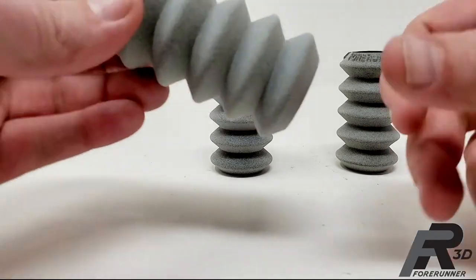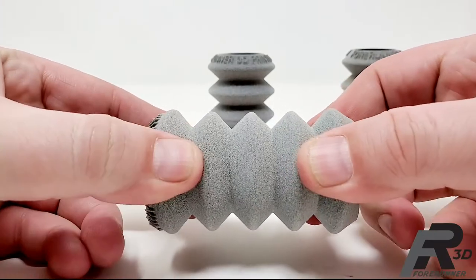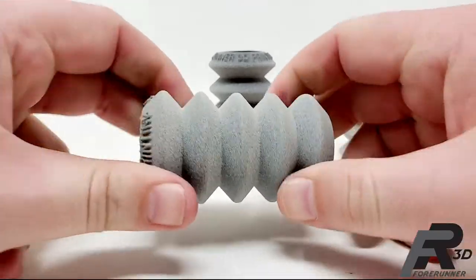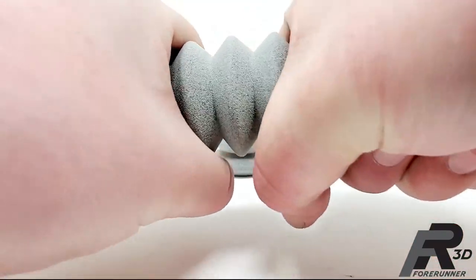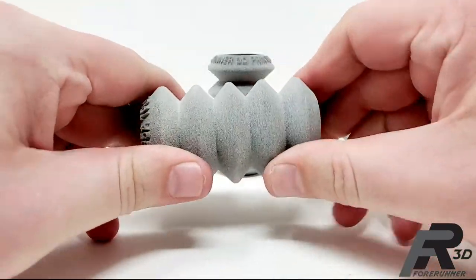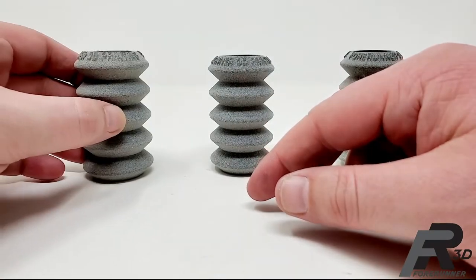The first example — I'm pushing and pulling on this thing pretty hard, and it's flexing a little bit, but it's not really, really flexible. It's somewhat flexible. That is the 75 thousandths thick wall.